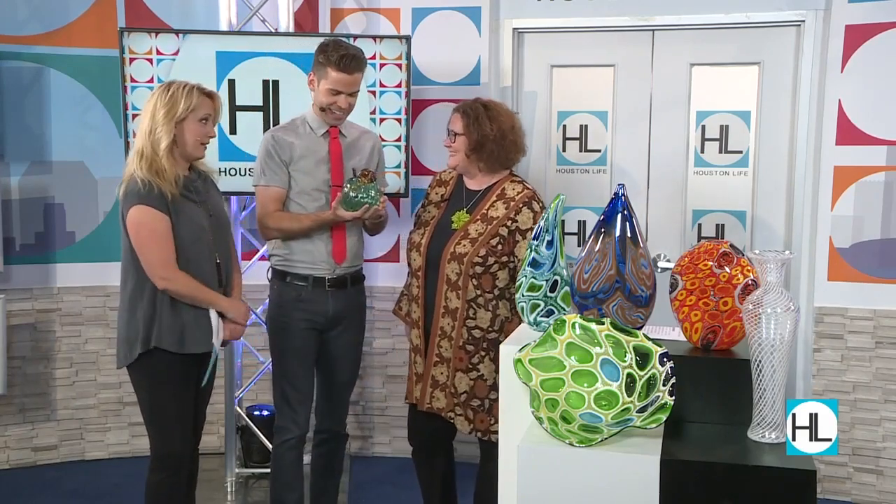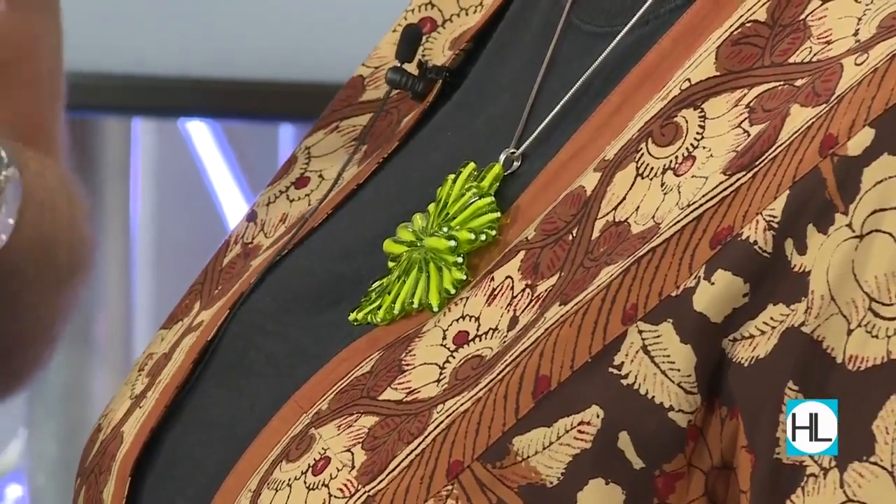I absolutely love the necklace that you're wearing — that's a really cool glass piece. Well, thank you. That's from the blown glass from Kane, from a remnant from that, and then I fused it into the piece that I'm wearing. If you check out Sally's studio and workspace, there are all kinds of interesting things like her necklace, and also you can see some of the items she's brought today.